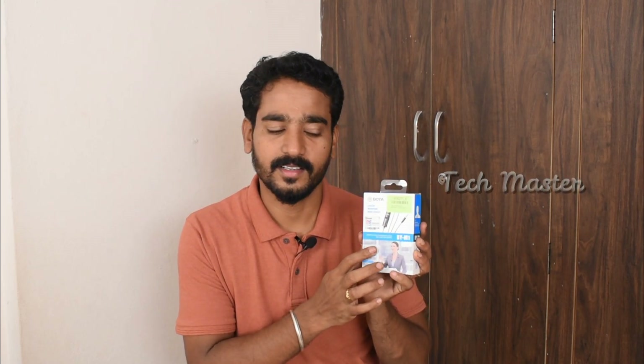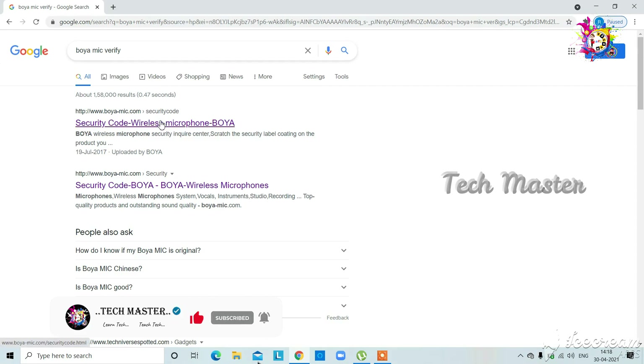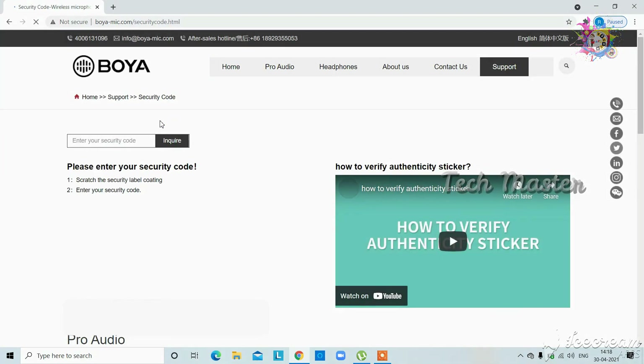You can see a number on the box. You can check that number on the official website to verify if this is an original or copy product. You can see the mic — check the number on the official website or Google. We can see the security code by scratching it. I need to enter that code to verify the original version.